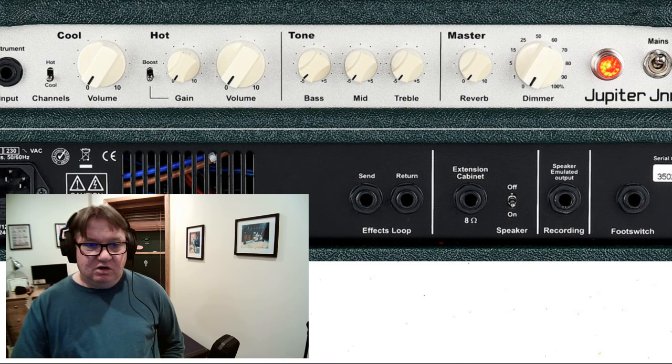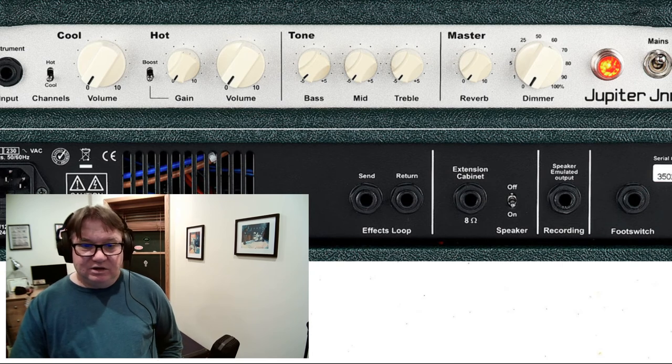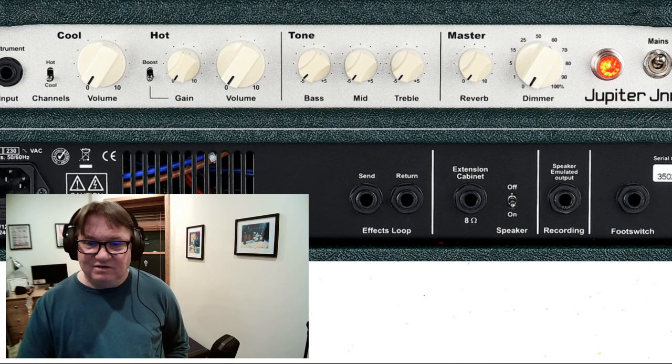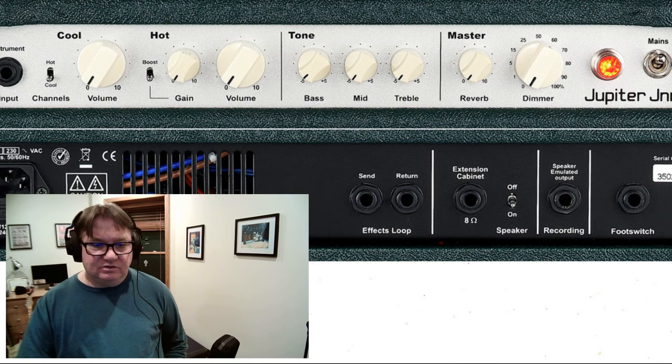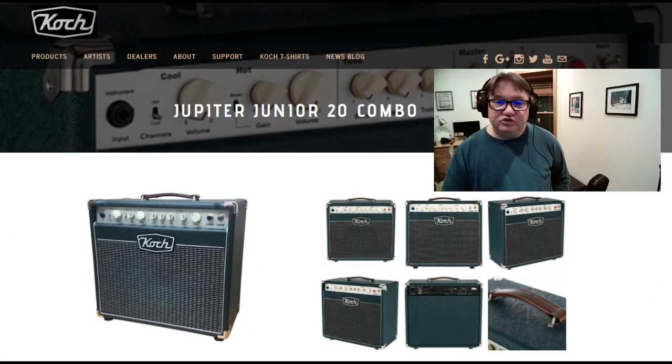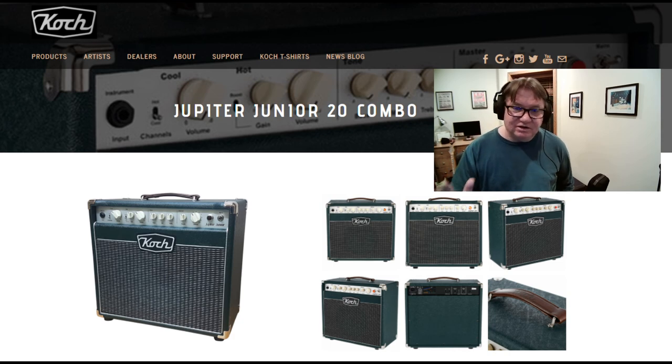What they call the dimmer is another feature that really made me want to buy this amplifier. I can play it from 0 watts to 20 watts and not lose any of the tone or the sound. This is a fantastic feature. I am betting on the Koch Jupiter 20 for the best hybrid amp, and I shall soon find out — supposedly in February.